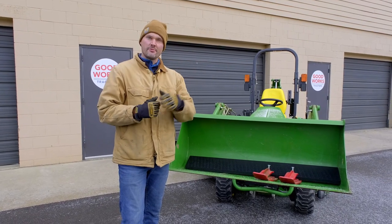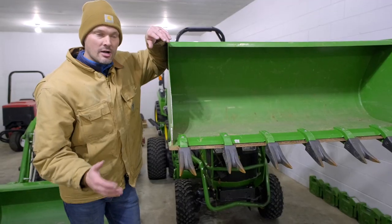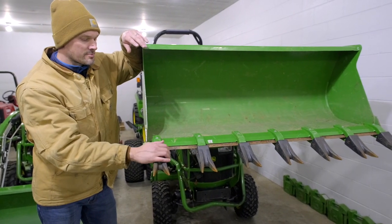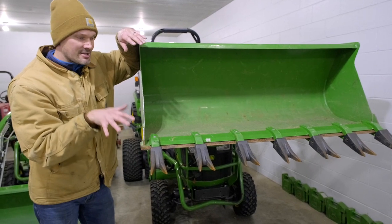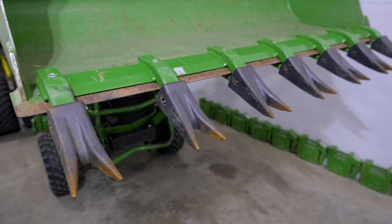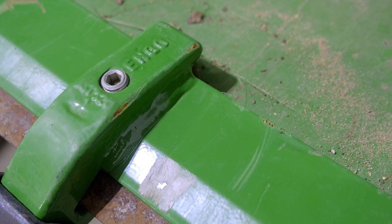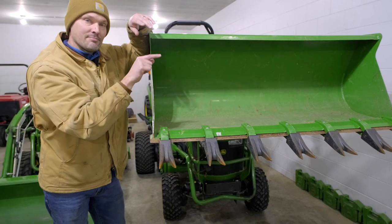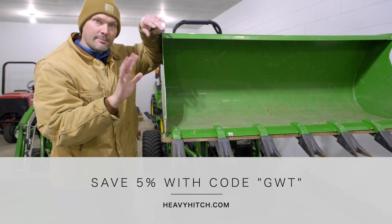While we're talking about bucket edges — I had totally forgotten I had this since wintertime — here's a really cool option for summertime to enhance the versatility and digging capability of your bucket. Instead of a smooth edge, you get these teeth. This whole bar just tightens down with allen set screws. I honestly never take mine off because it's that handy. This is a Heavy Hitch tooth bar — go to their website and order directly. Use code GWT for 5% off anything on their website.